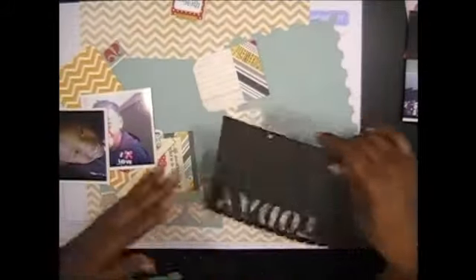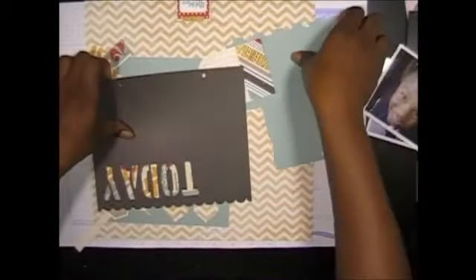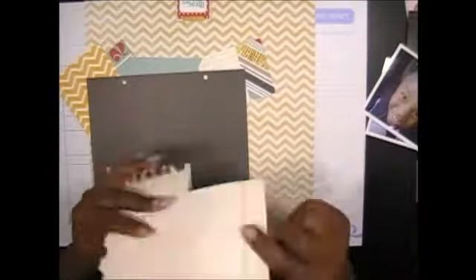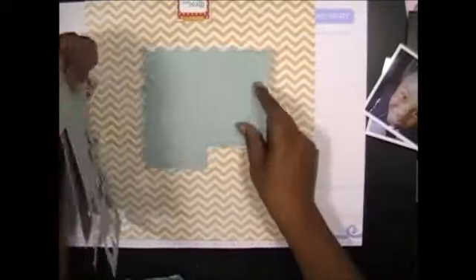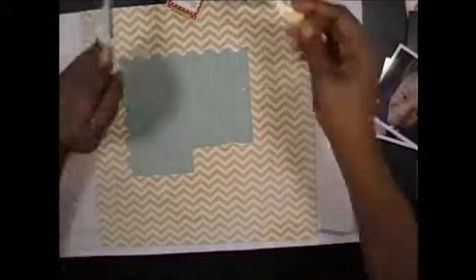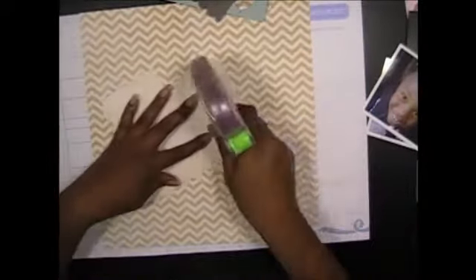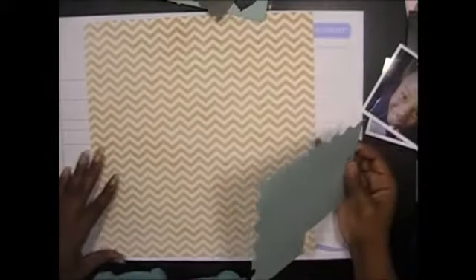Here I'm just layering the papers that I have. That background chevron paper is a darker chevron — it's from the Neapolitan collection. I had a piece of scrap paper that looked like a stamp, and it reminded me of the yellow chevron paper that I used in the other two layouts. That's why I decided to go ahead and put that in the very back of the layout to start out the scrapbooking process.